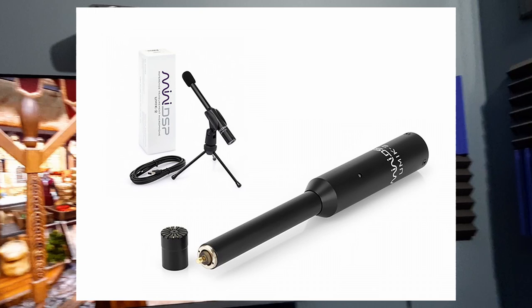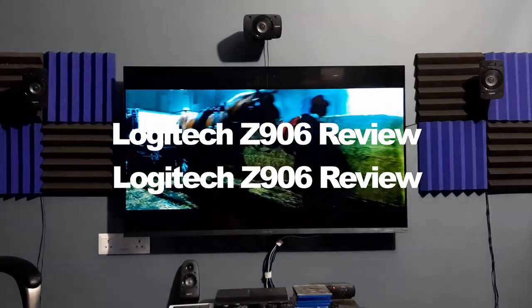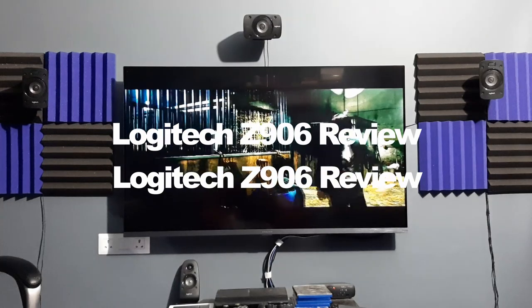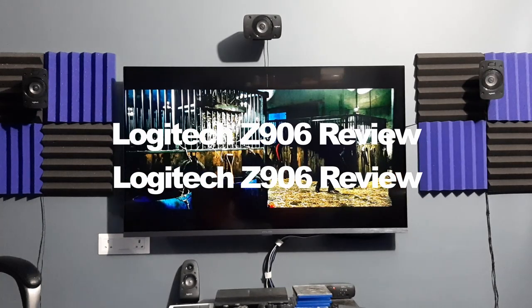Unfortunately, I don't have the equipment to measure the exact frequency response, so you have to trust my opinion here. In a good setup, if you watch a movie with your eyes closed, you should be able to pinpoint which direction the sound is coming from — this is called a soundstage. A good soundstage depends on the receiver and speaker's performance, as well as the room's architecture.